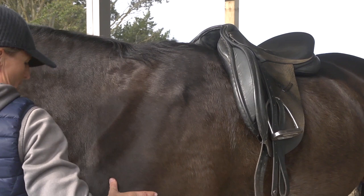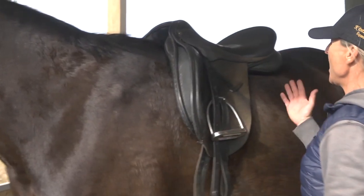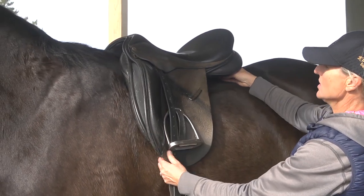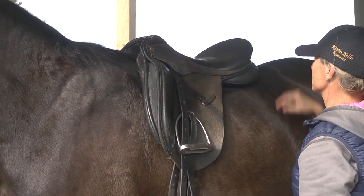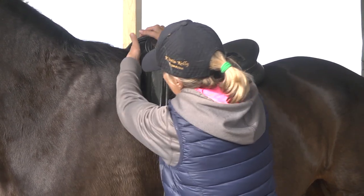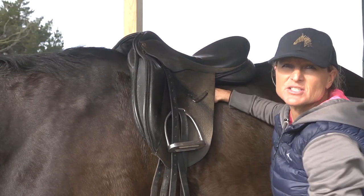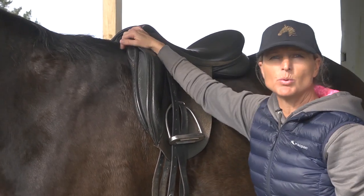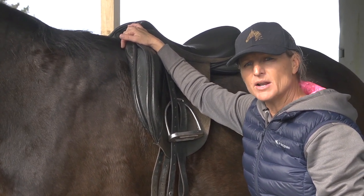Before getting into the nitty-gritty of the three checks, always look at how the saddle sits on the horse overall. Ideally the knee rolls should be in the right place and the saddle should sit level and centered. In this case it's sitting tilted, which is really going to hurt his back. There's a nice clearance at the front but a big gap right under the center because it's sitting too far back.